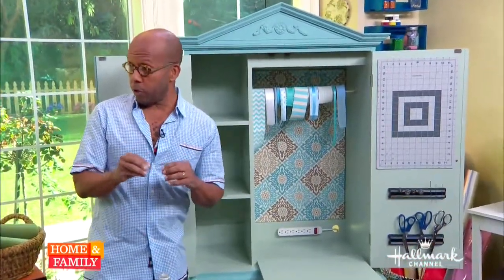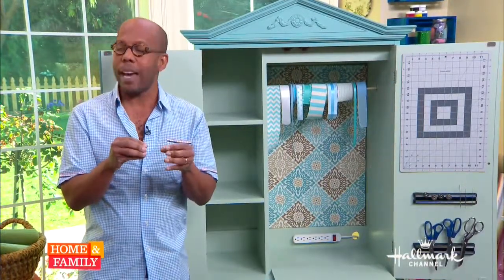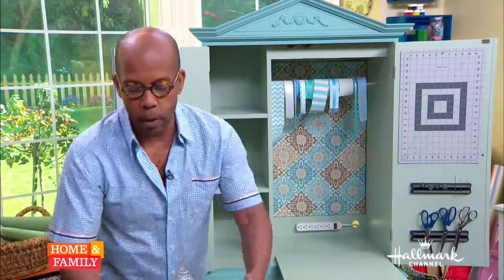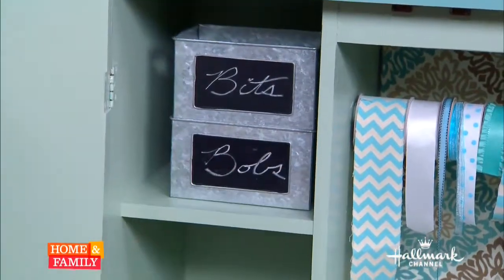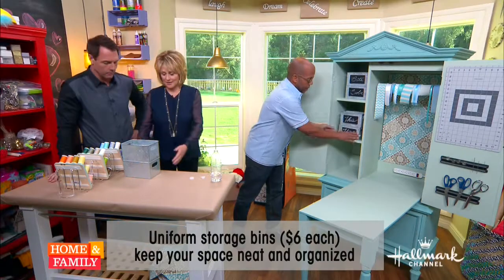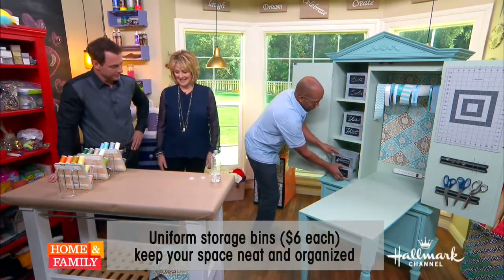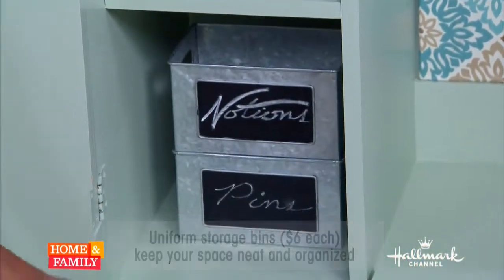Let's talk about the inside. This is really going to change depending upon what kind of armoire you're using, but you need space to put stuff — all the little bits and bobs. Having that loose is going to drive you crazy. Just find whatever containers you have and put your bits, bobs, buttons, notions, and pins in them. The armoire also has drawers underneath, which would be a great place to keep your fabric.